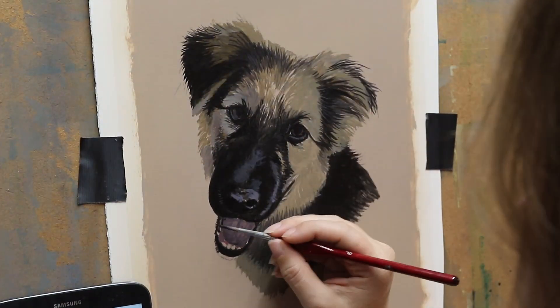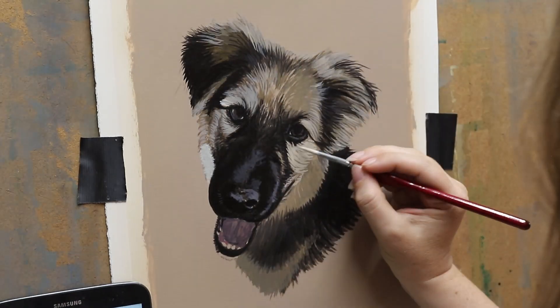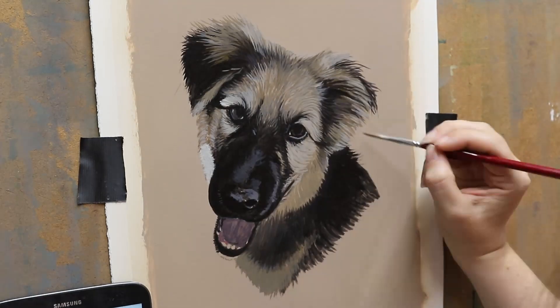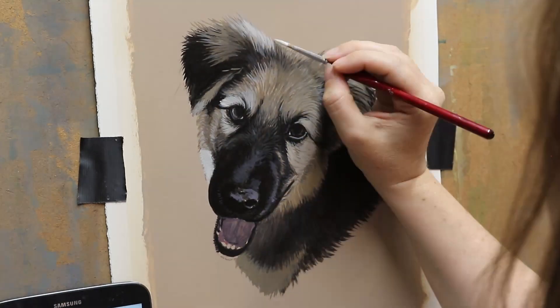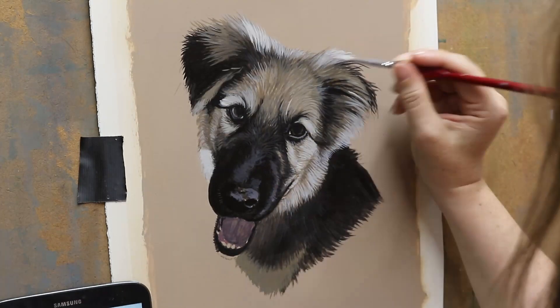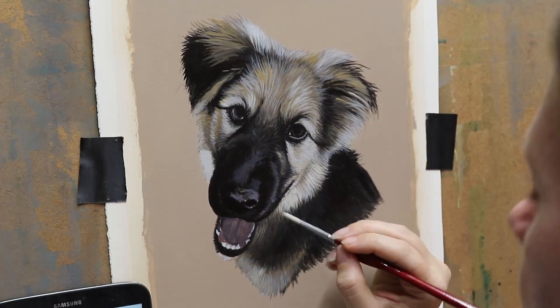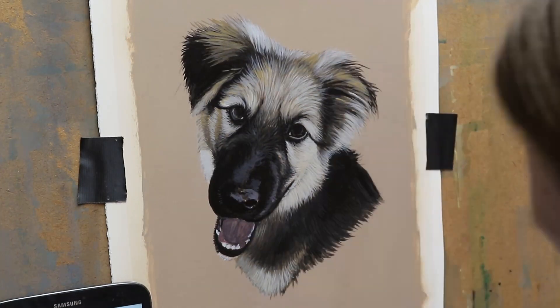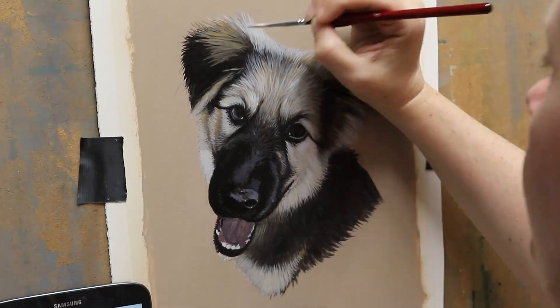He's a rescue dog and his owner said that he was probably sick when they first got him. He wasn't quite as robust as he should be, so they only had him for quite a short time before they ended up losing him. His owners have had another painting done by me which is on this channel — it features the other two dogs that they own and the style is pretty much like this one with the same colour background and all that.